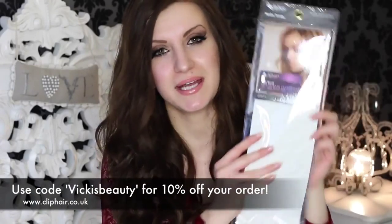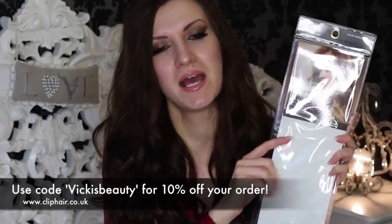I decided to curl my hair because I prefer it like this, and I use this beautiful tool here by Babyliss - it's called Curl Secret. If you want to know a little bit more about it, I've already done a review slash hair tutorial on my blog which is vickysbeauty.com, and I will put a link in the information box for you. I also used some hair extensions just to add some more volume and length to my hair, and the ones I use are the Clip Hair ones as always.